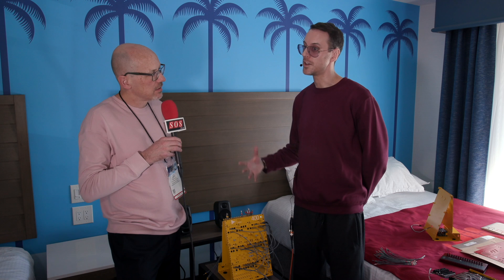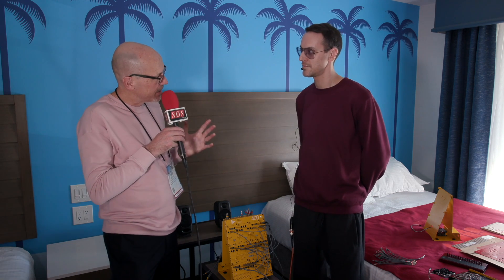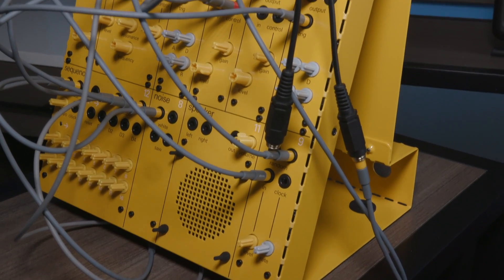So talk us through some of the modules you're doing. Well, they're quite basic but with a lot of routing possibilities, so you can get really interesting results using these standard modules. We didn't want to compromise on quality, so we're very happy with them. Even though it's a set system, you can really be flexible. So the signal path, as always, starts with oscillators. For the 400 system we have three oscillators.